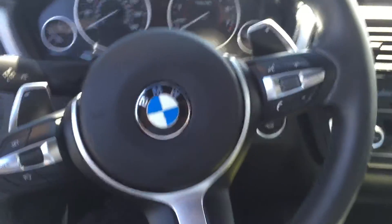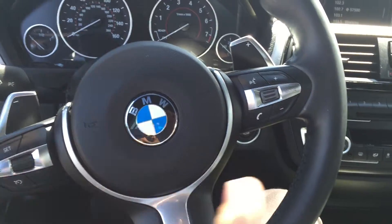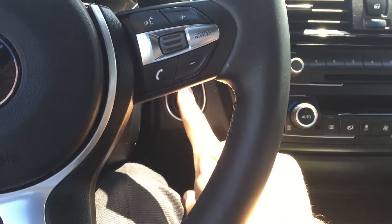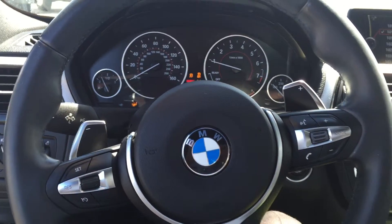Coming to the cockpit here: it's your paddle shift, your cruise control on the left, and your Bluetooth phone controls on the right. It's push button — everything's push button, you don't actually need the key. Starts right up, sounds great.